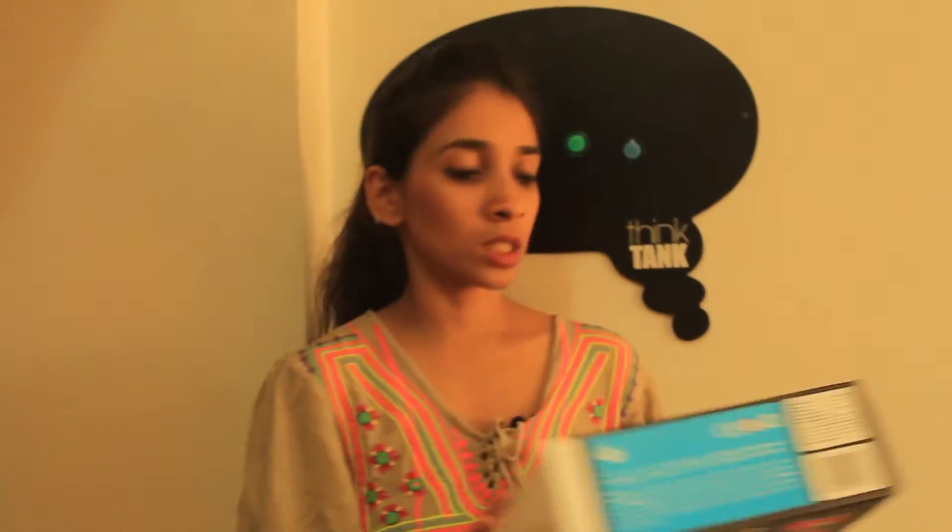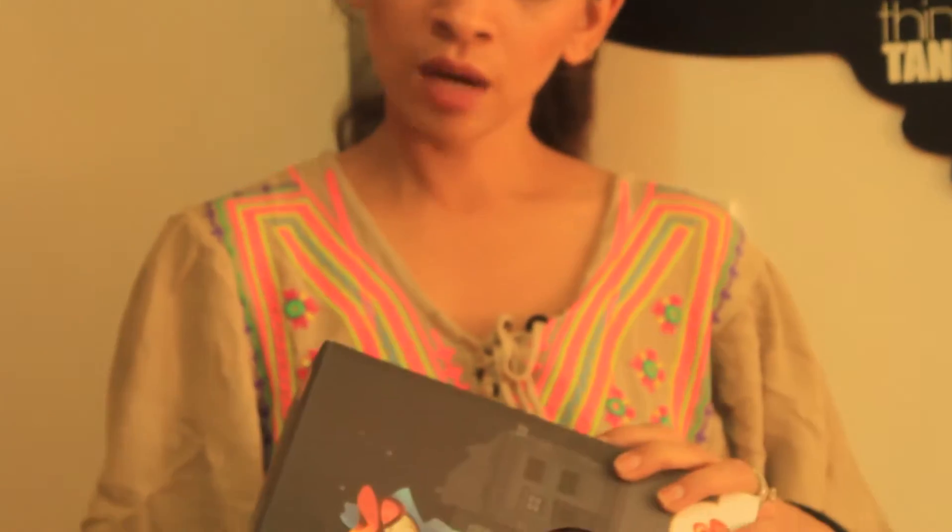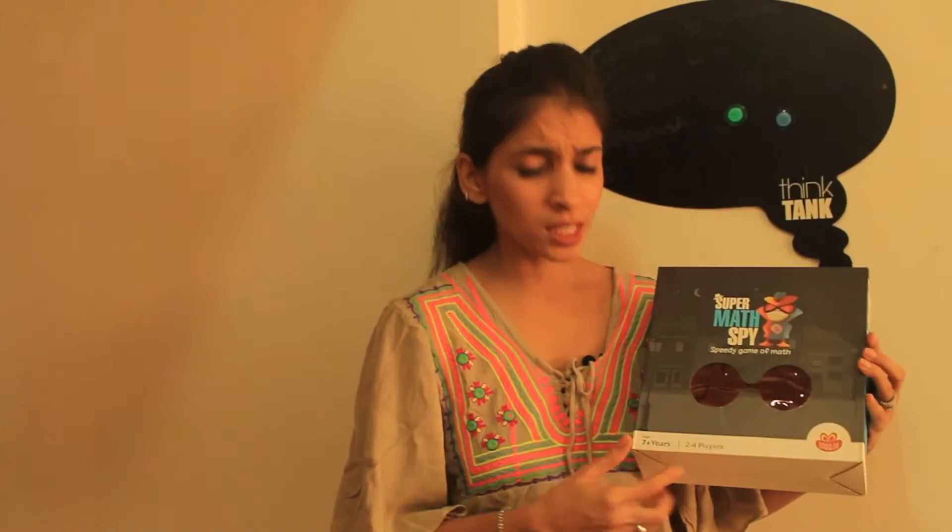This game by Chokes and Chuckles is called Super Mad Spy, priced at Rs. 400. I think it's a great game. It sounds really interesting because it's a spy game, and that's what makes it very interesting. The ideal age to play this game would be 7 years and above, and about 2 to 4 players can play.